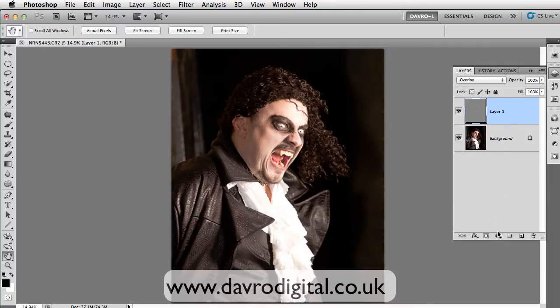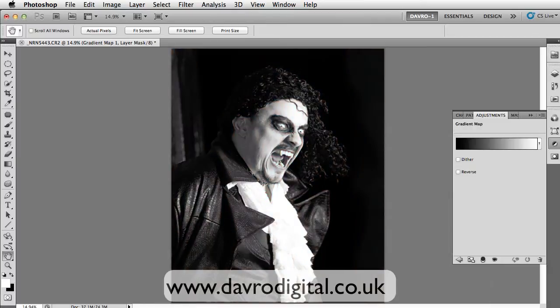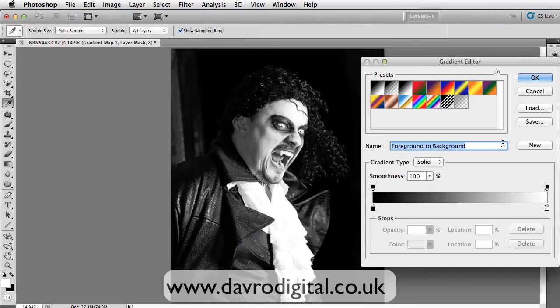Zooming out a little bit. Let's drop down to the adjustment layer. We're going to head for Gradient Map. That opens the gradient map here. Clicking on the black-to-white area — that brings up our gradient editor. Dropping down, if we click on the end stop here.